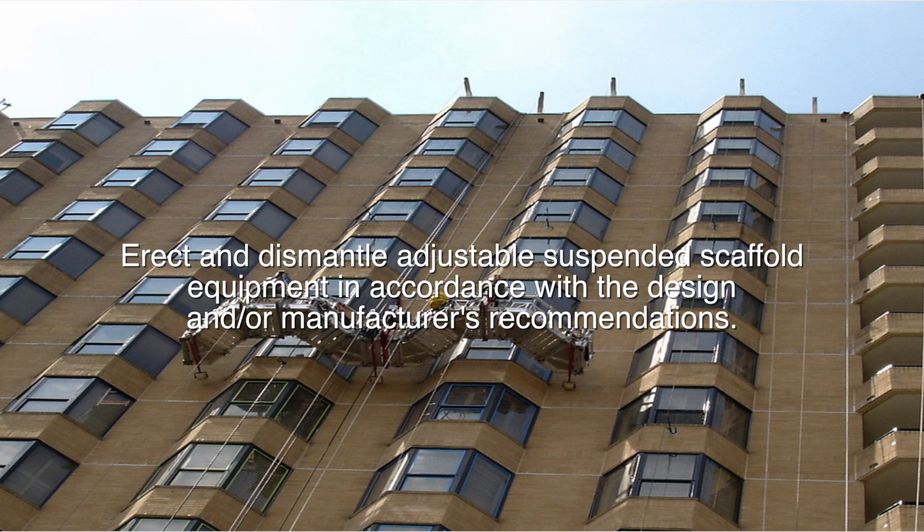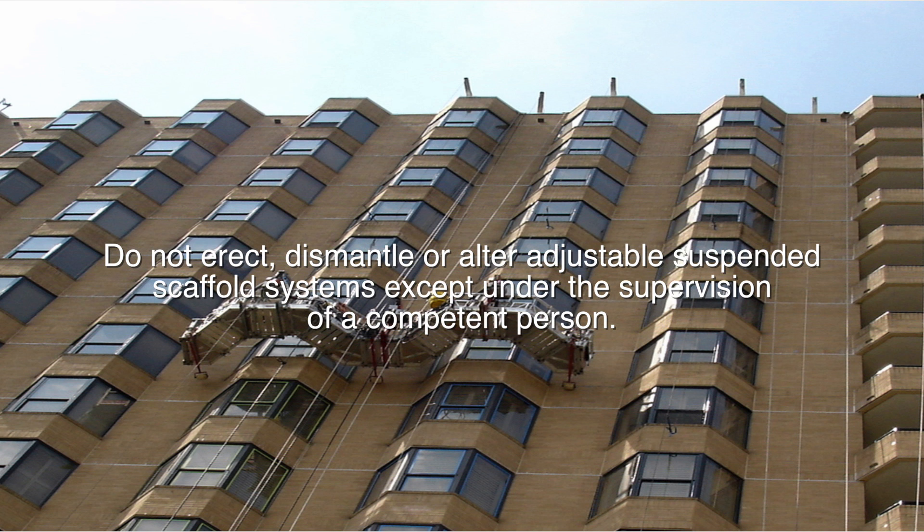Erect and dismantle adjustable suspended scaffold equipment in accordance with design and/or manufacturer's recommendations. Do not erect, dismantle, or alter adjustable suspended scaffold systems except under the supervision of a competent person.